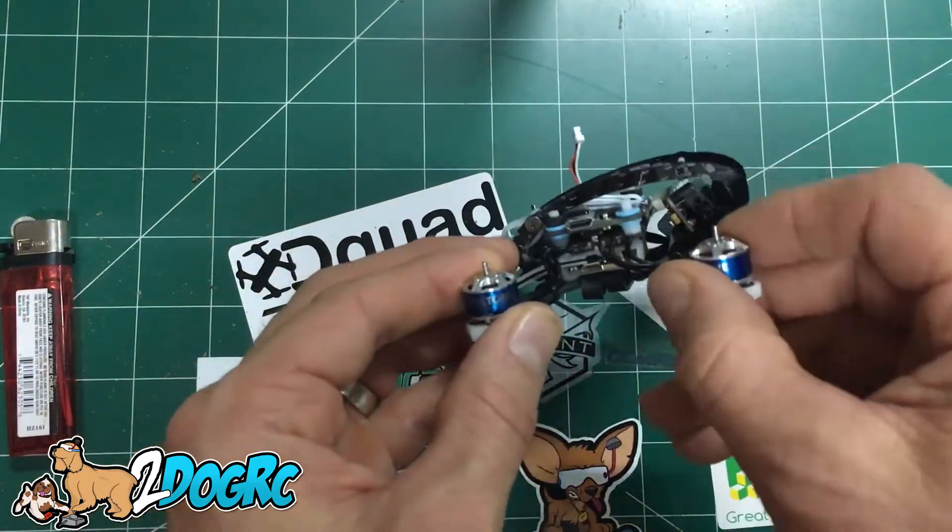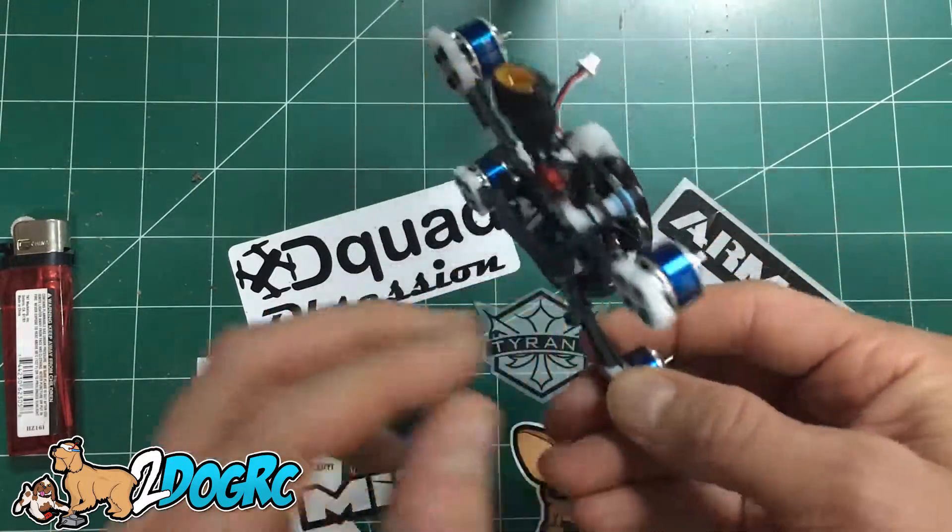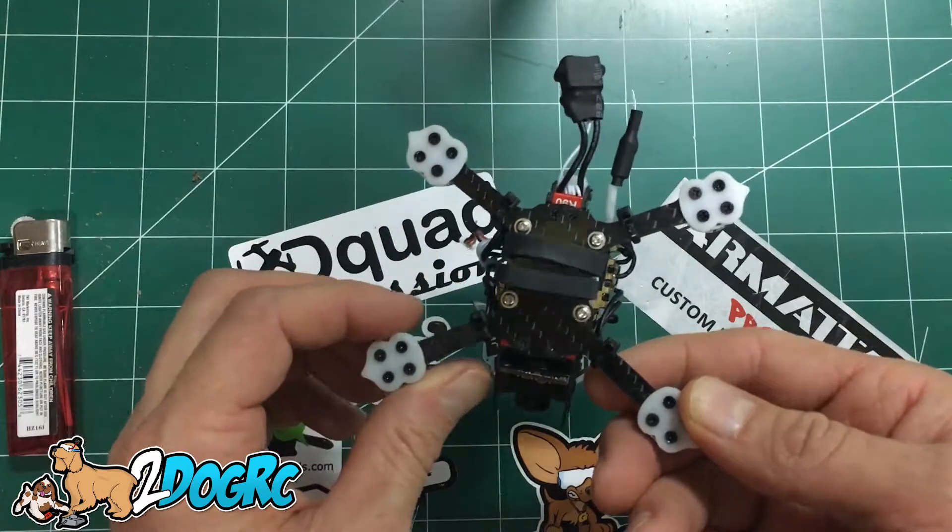The F4 board is soft mounted with little rubber grommets. We're going to put this together and see how it goes.